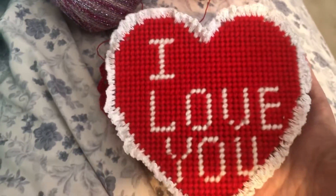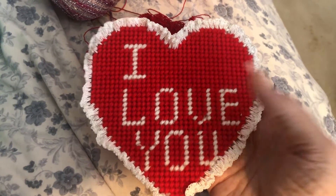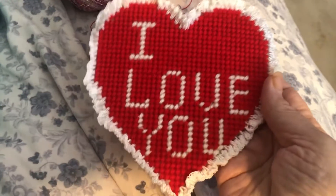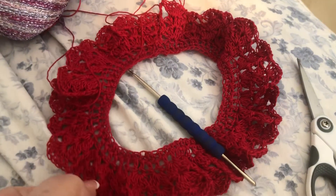I made another one of these like I did for Granny Dee — I'm going to give this one to my daughter Rachel. I'm going to put a magnet on the back of it so she can put it on the refrigerator. But I just wanted to show you this right here that I'm making for Cupcake.